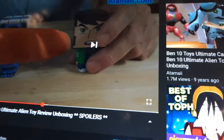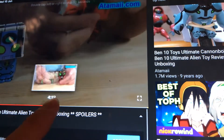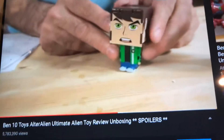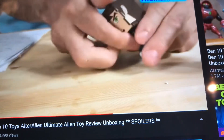There it is. So this is the part where I get to show you. What's Ben going to turn into? This is the second pack. Ben's going to turn into — oh, I see orange. That can only — are you going to see what — this is the third pack. What's Ben going to turn into? What do you think? Alright, let's find out.